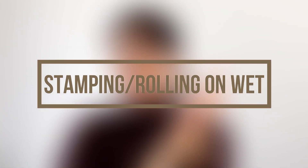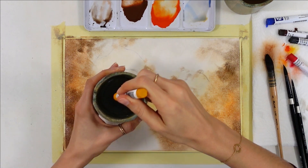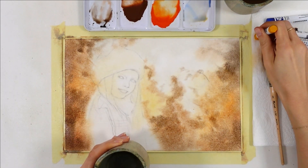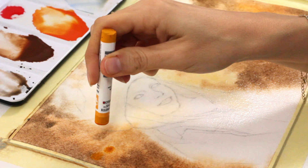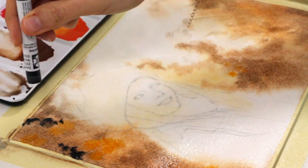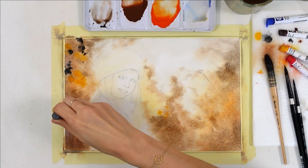Stamping or even rolling the watercolor stick on wet paper is one of the most creative hacks you can use. To do this, you'll need to pre-wet the stick by dipping it in your water jar. This is an example of stamping — I wanted a slight bokeh effect on the background. You could also create abstract or blurry tree trunks by rolling a portion of a stick you've cut off.